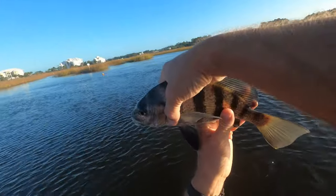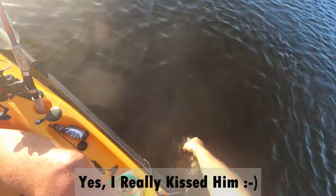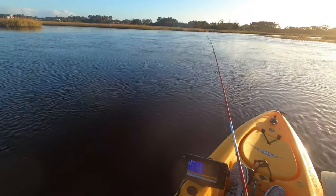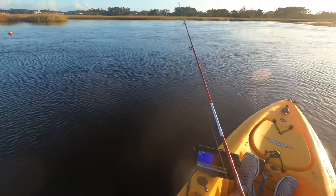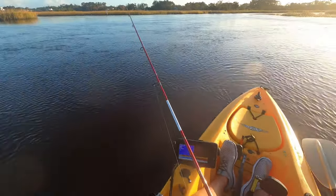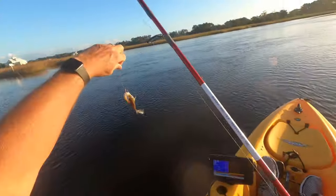You'll recover from this and grow up to be a big fatty. Go get big. This is going to be a smallie — yep, small little croaker.